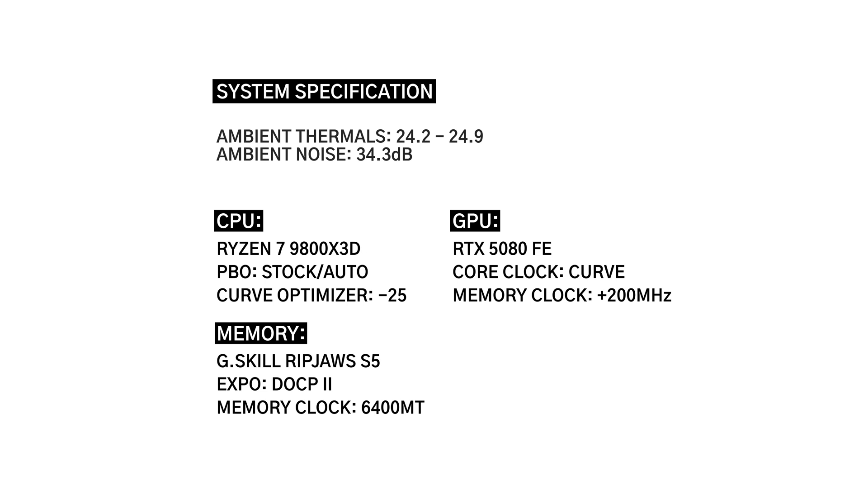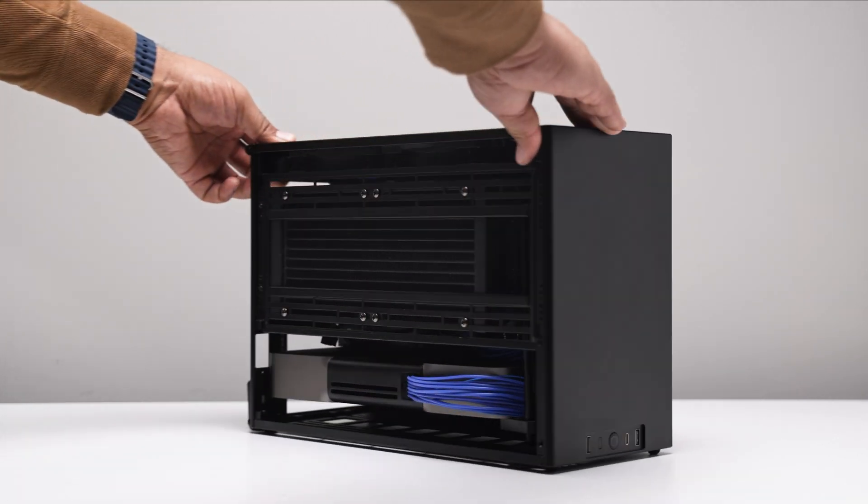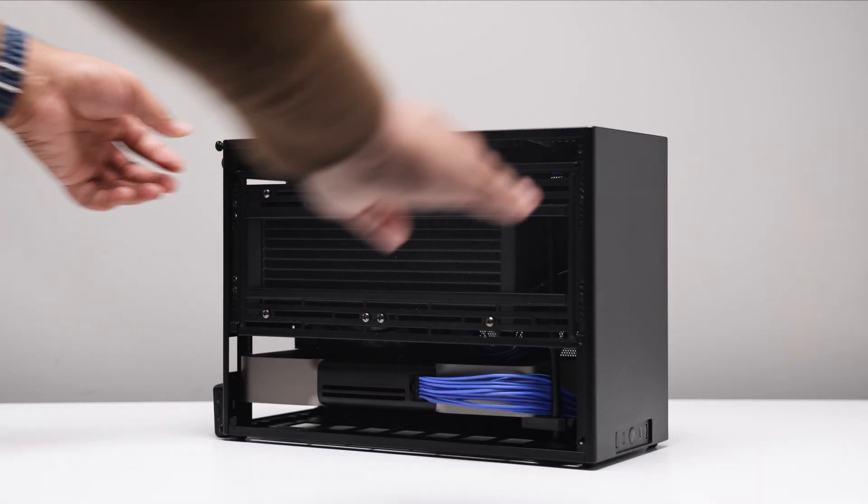The RTX 5080's fans ramp up to 1400 RPM during the test, or 46% fan speed. Ambient temperature was kept within 0.7 degrees for accurate thermal results. The Ryzen 9800X3D is running stock with a negative 25 curve optimizer. The 5080 is running a slight curve on the core with plus 200 MHz on the memory, and we're running standard Expo settings on the system memory. Let's get into the benchmarks, and I'll return after to summarize and offer my recommendations.